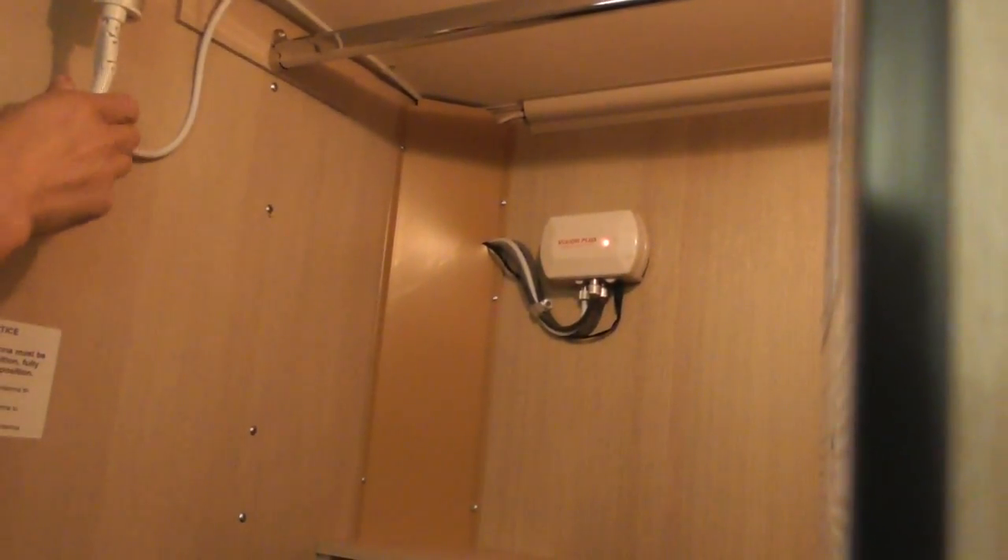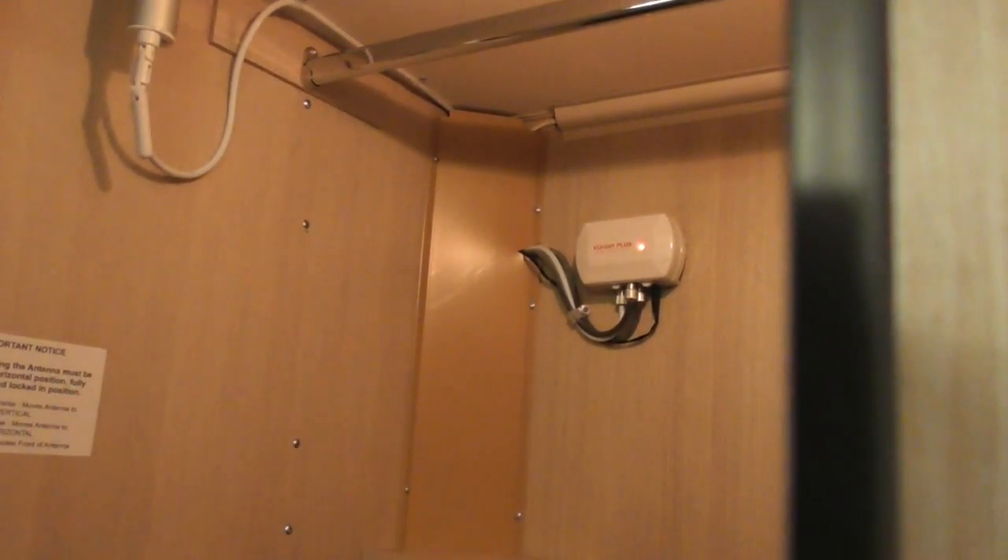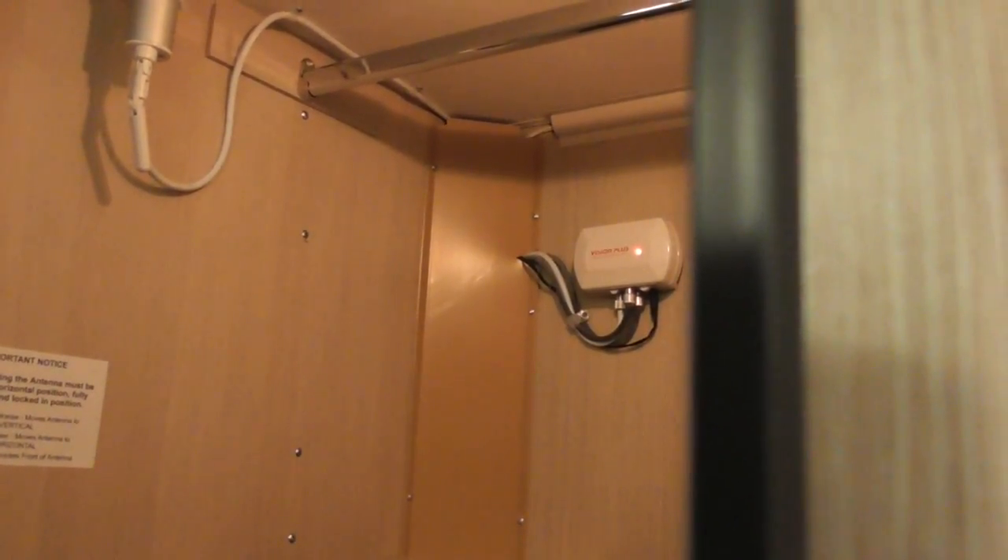Push that up, turn it to where you want it, and lock it off. Hopefully you've been picking up a reasonable signal. You've got the amplifier over there — make sure that's switched on. What you can also do is tilt the top of the aerial from horizontal to vertical as well.